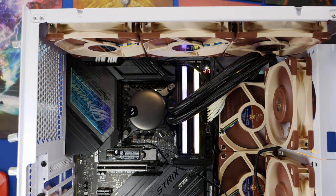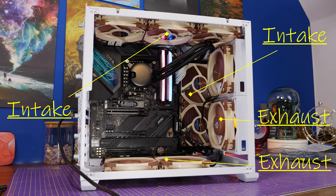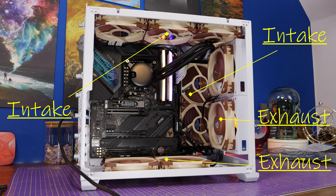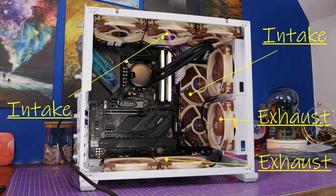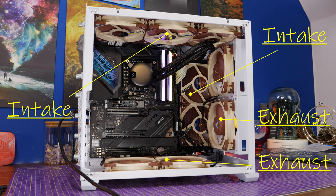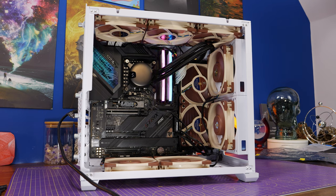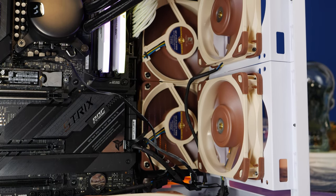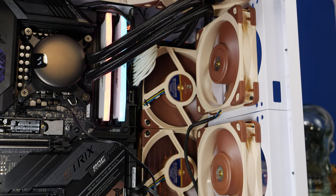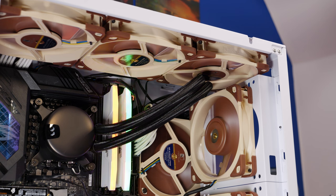Naturally hot air rises, so you want to try and follow that logic — essentially you don't want to do this. I've got exhaust on the front and the bottom and intake on the side and top, which means I'm trying to force hot air that's rising downwards and also pulling cold air out — basically fighting the logic of how physics works. This makes life more difficult and performance won't be as good as it could be, because heat naturally rises from the CPU, motherboard, RAM, and GPU, and the fans will have to work harder for it.